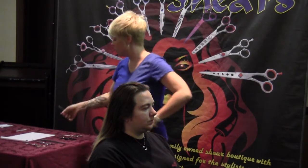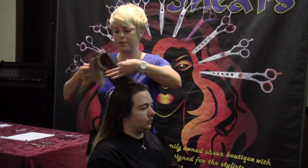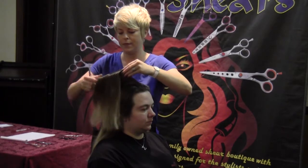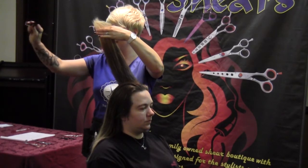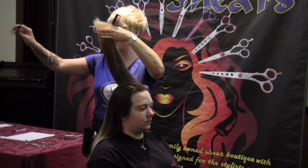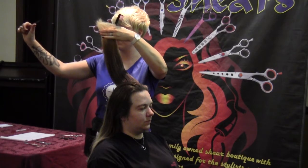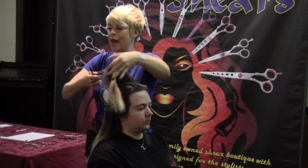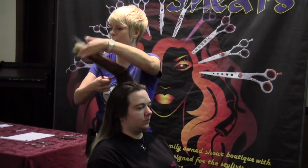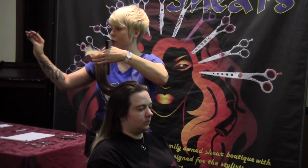You're also going to need to practice palming the shear. This is what a stylist does when they cut hair — the comb is in this hand, so I cannot have my thumb in this shear. I have to pull it out, put it in my palm, and grab the comb. Stylists that are fast, we've been doing it a long time. It's a motion that we learn over and over again.